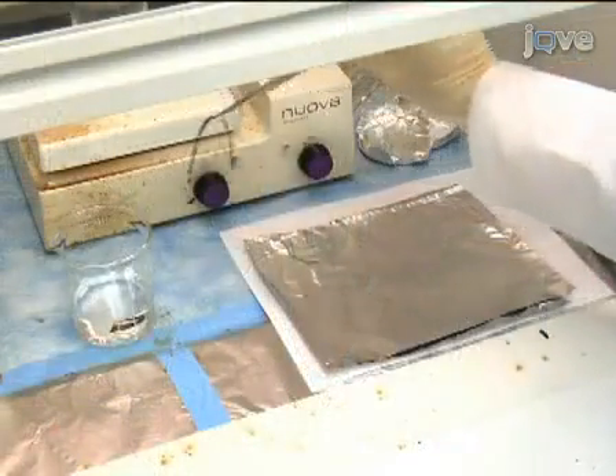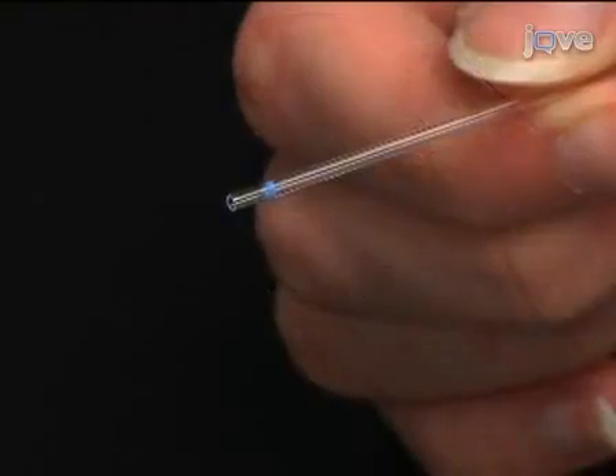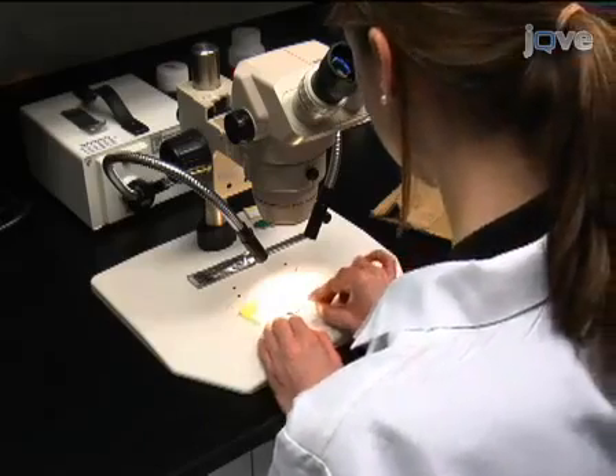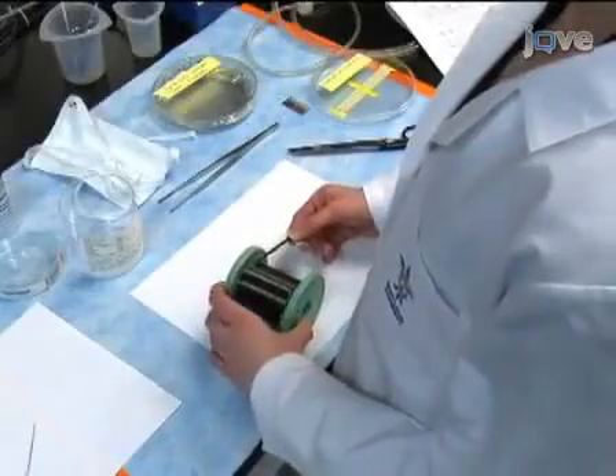I'm Carrie Pike from Dr. Amy Harkins' laboratory in the Department of Pharmacological and Physiological Science at St. Louis University School of Medicine. I'm going to show you a procedure for generating low-noise carbon fiber electrodes to be used in amperometry for measuring catecholamine release from single cells.